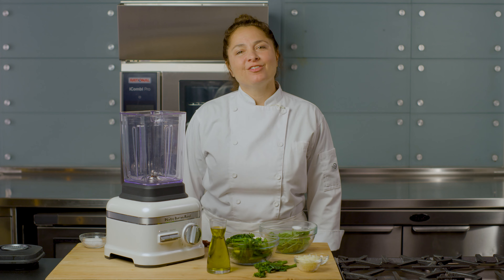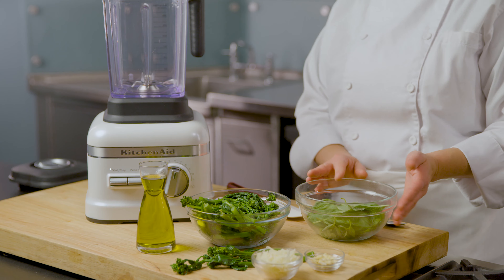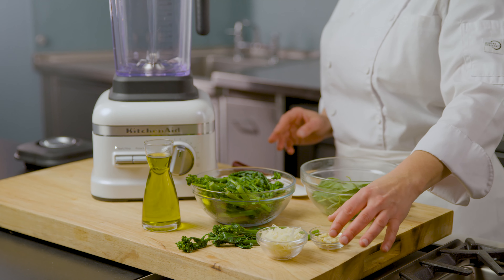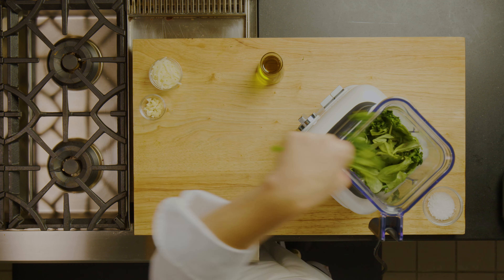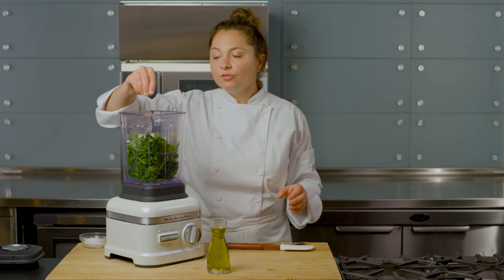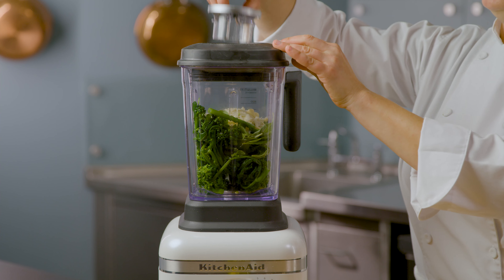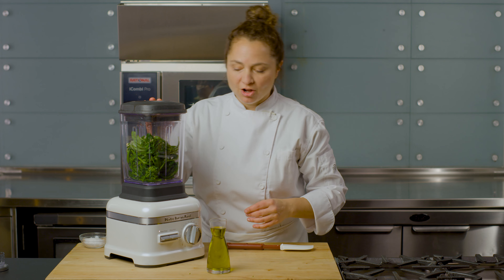I'm ready to make our second sauce for the dish. I have a broccoli pesto made with basil, some pecorino romano cheese, some garlic, and some beautiful olive oil. We're going to put all of these ingredients into our blender, and if you like, you can add a pinch of salt. I'm going to put our lid on the blender, open up the top, and with the motor running, add our olive oil.